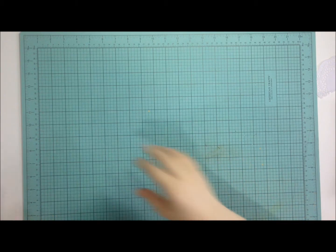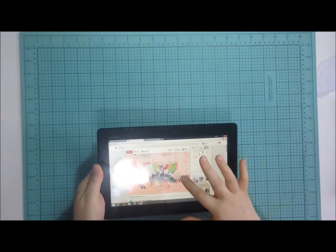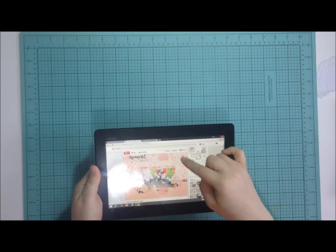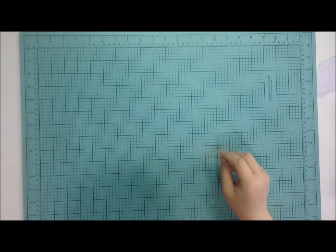Hey guys, it's Lena and I'm coming at you with another layout process video. This whole layout started with a prompt from the Victoria Marie Facebook group, and I'm showing you here the kind of layout or sketch that inspired my layout.